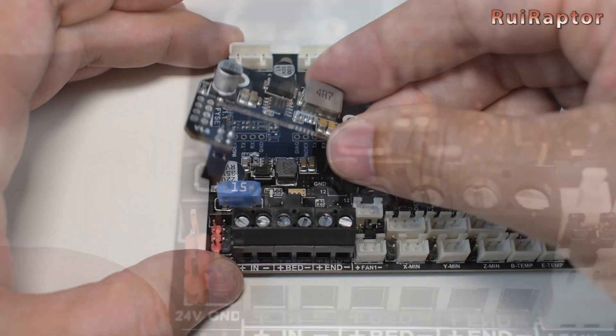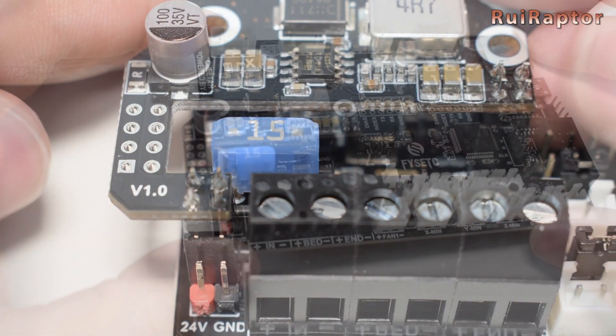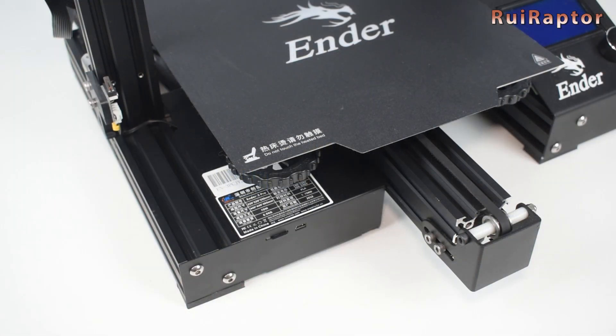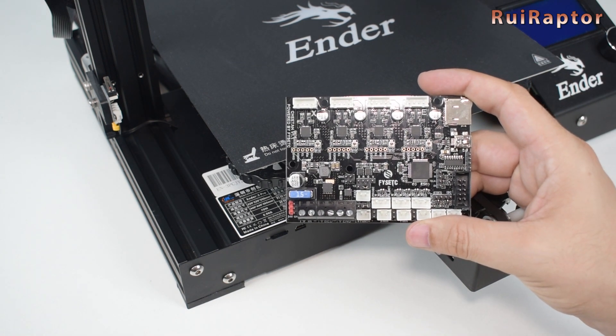Because it's plug-and-play, the installation is very straightforward and should only take a few minutes. We will install this board on our Ender 3 printer and test it out, printing a few things to see how the board and firmware behave.